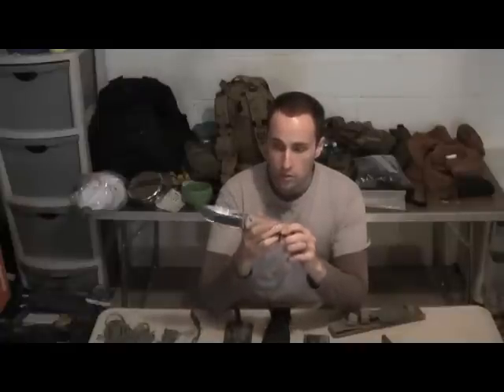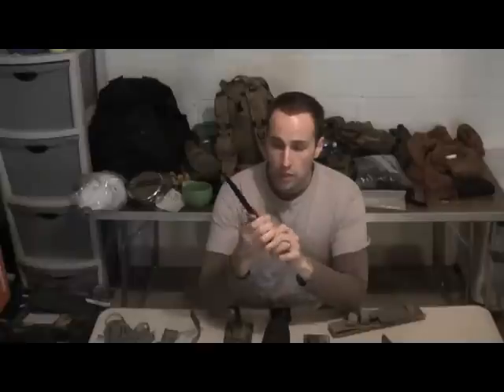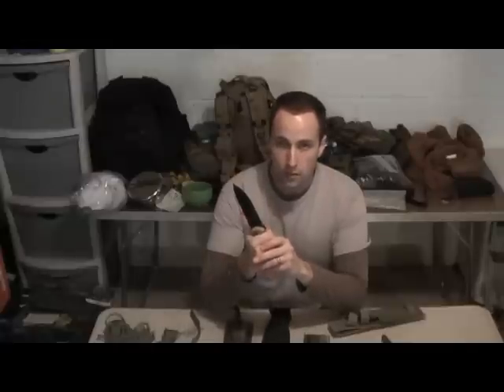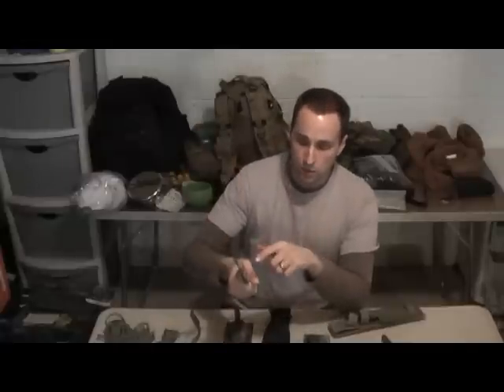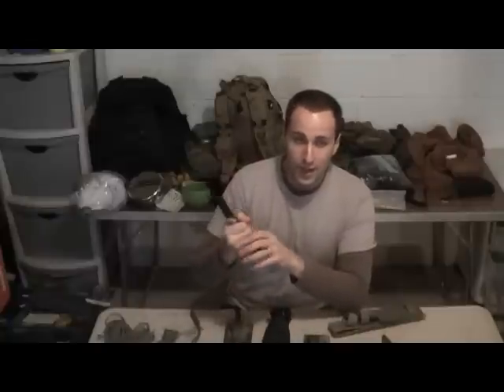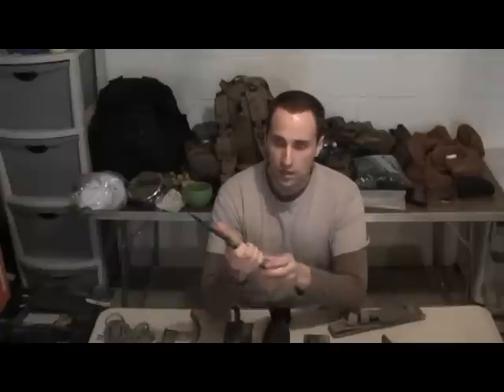like the BK2, any of these heavier blades or the Becker, you're going to have from time to time a lot of shock when you go to chopping because it's such a heavy piece of steel. Any time you're coming down with that energy, when it bounces off of something or it strikes something, that energy is going to come into your hand. And believe it or not, after a while of chopping, your hand or wrist can start to ache.